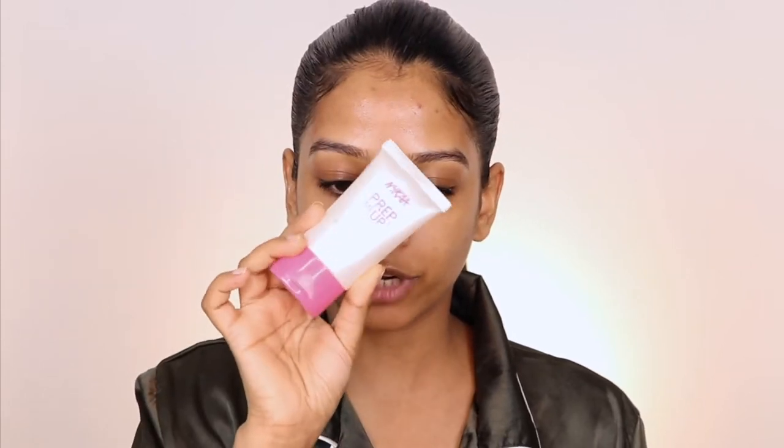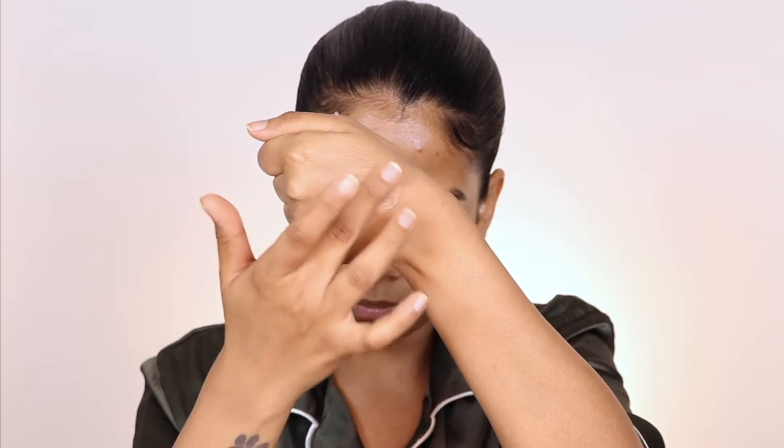I'm going to start by using the MAC prep and prime primer. I always like to spray my face first and then go into another primer. Now I'm going to use the Nykaa prep me up face primer — it minimizes my pores and comes in a gel form.